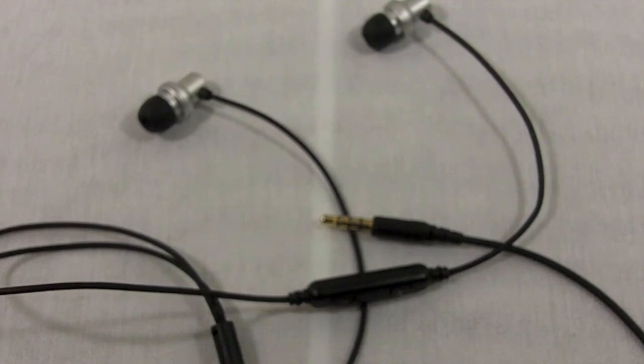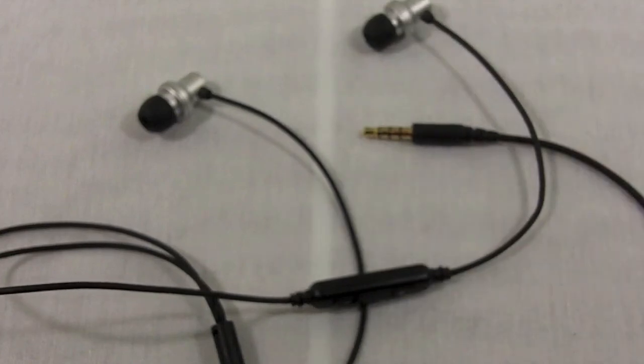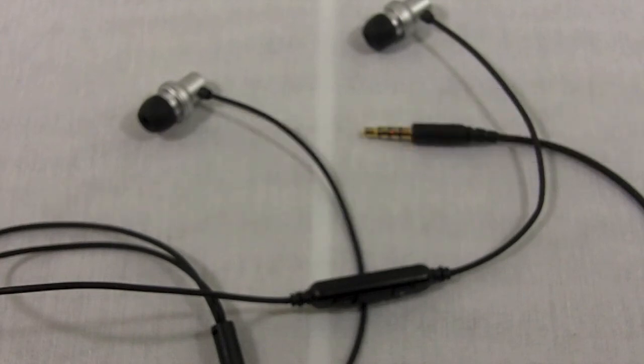That pretty much wraps up my review for the Maru to Maru earbuds. I want to thank Bo Roster for sending this out to me for a review, and I'm sorry I had to give it such a poor review because I simply do not like these headphones. Take it with a grain of salt, but I would not recommend these — do not buy them. Thanks so much for watching; be sure to rate, comment, and subscribe for more content in the future, and I'll see you guys in the next video.